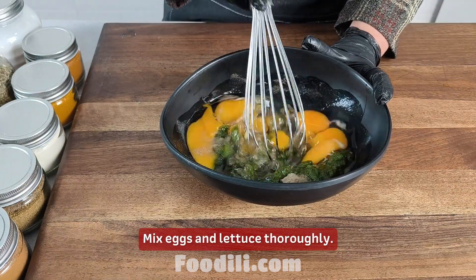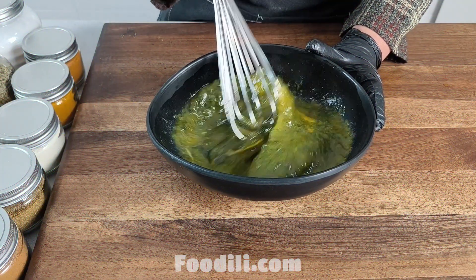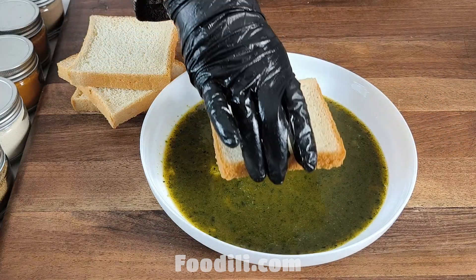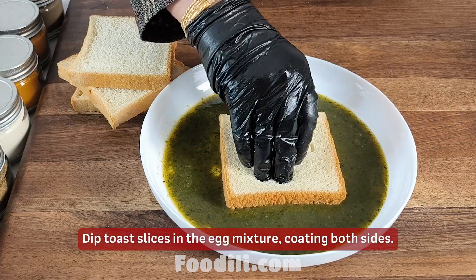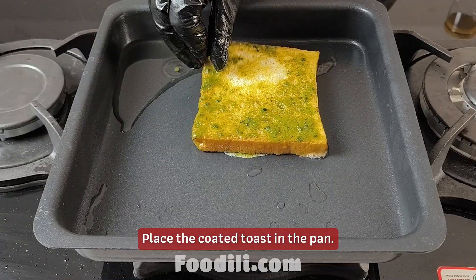Mix the eggs and lettuce thoroughly. Heat some oil in a frying pan. Dip toast slices in the egg mixture, coating both sides. Place the coated toast in the pan.